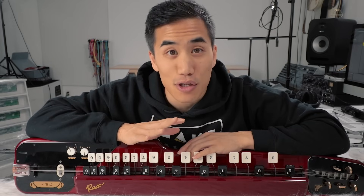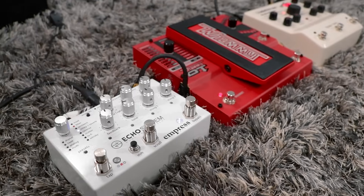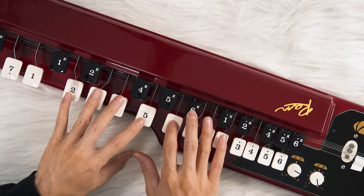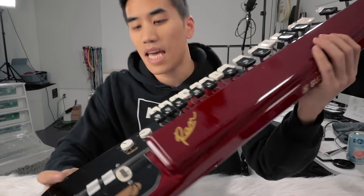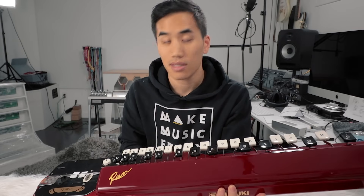So we've been listening to a completely clean signal. I think it's time to put the Taishokoto through some pedals. I warmed it up with the analog drive and then put a bunch of beautiful reverb and delay on it with the Empress Echo System. Then I recorded a second layer with the DigiTech Whammy pitch shifting it an octave up. I also put a little bit of tape on the drone string because I don't want that sympathetically vibrating — I just wanted the notes that I was playing.